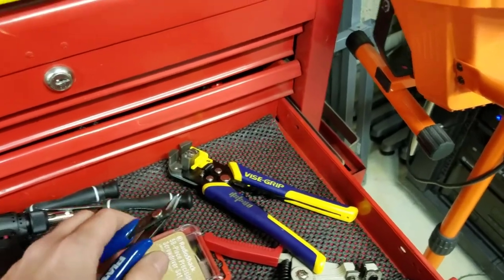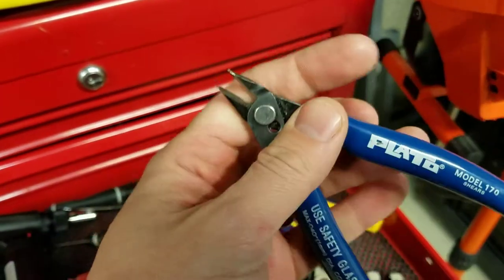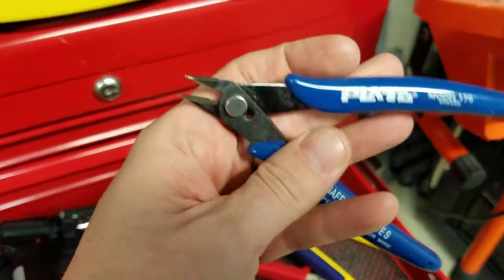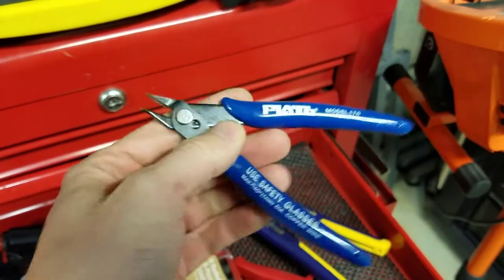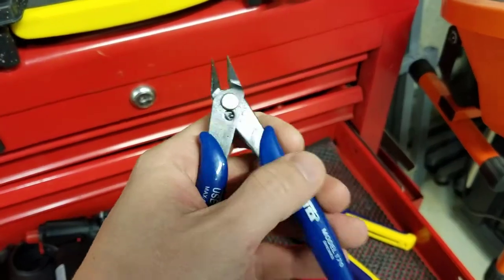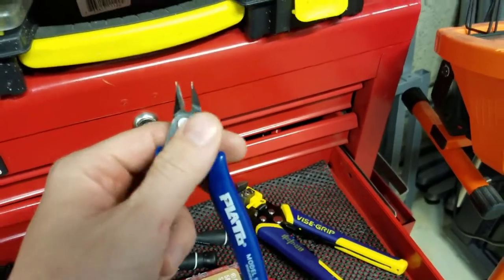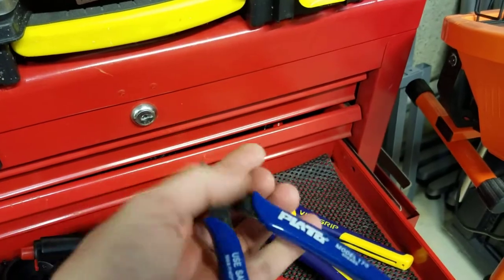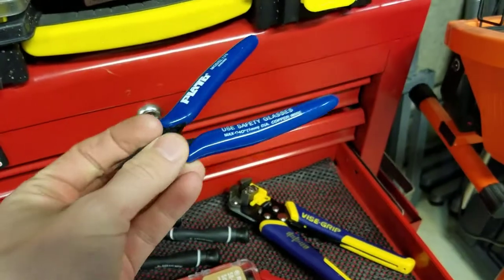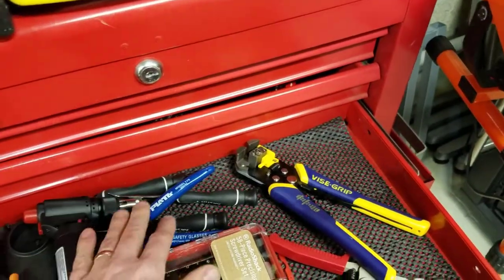I have a ton of these little flush snips — you can find them on AliExpress, Wish, or Amazon for two to three dollars each. I probably have about six pairs in all different places. If you're cutting leads off components, or need a nice flush cut on a wire that's been mangled after being soldered on four or five times, these are great. They can't cut anything too hard, but they're excellent for smaller, finer work.